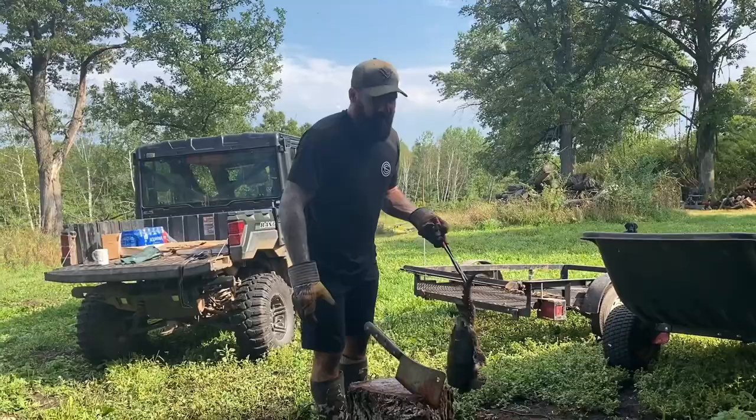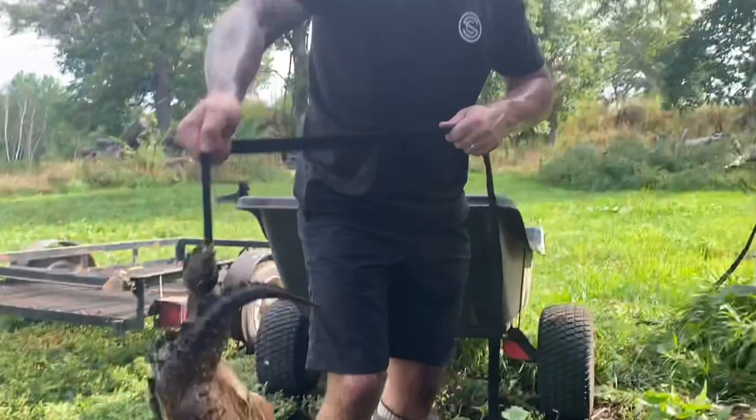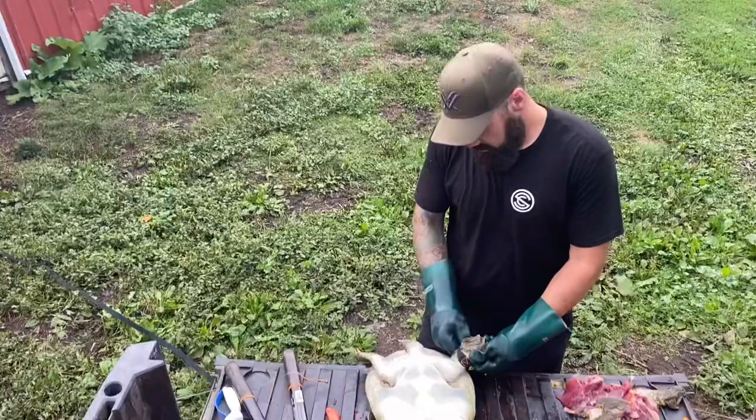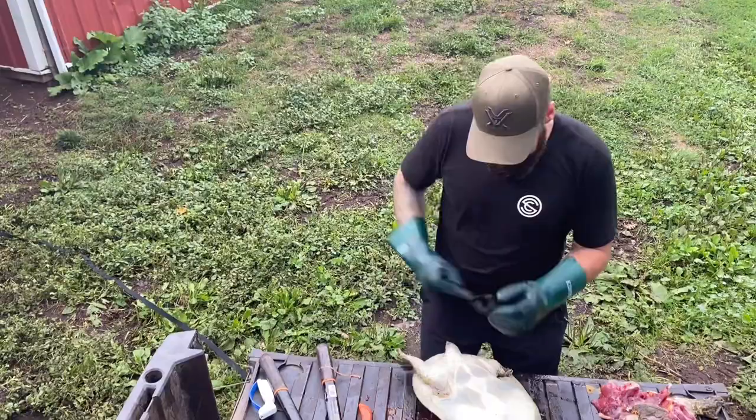That's how you butcher a turtle. Now get it hung up, bled up, and quarter it up a little later today. I like to get a loop around their rear leg. You can see we've got a few turtles hung up right now. And then I just hang them out to bleed a couple hours. Make sure they're good and bled out. So we've got one turtle butchered — well, at least down to the quarter — and we've got a bunch left to go.